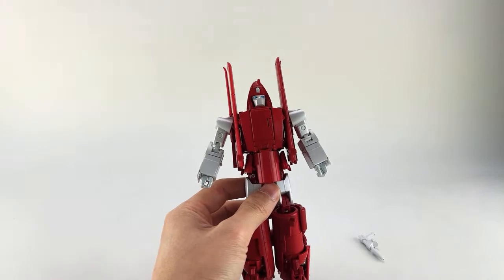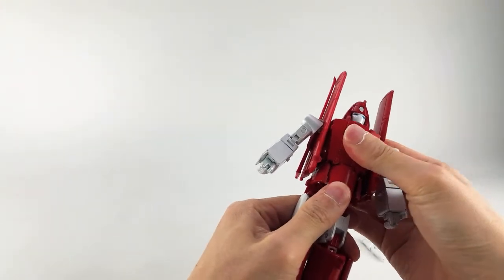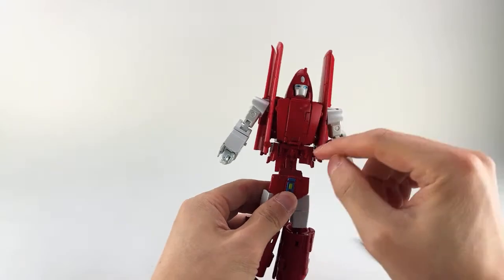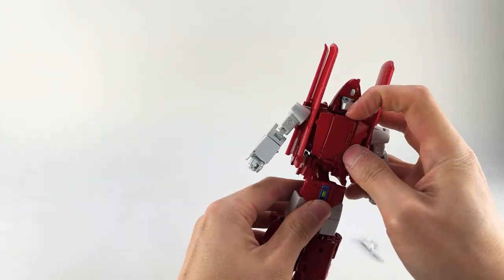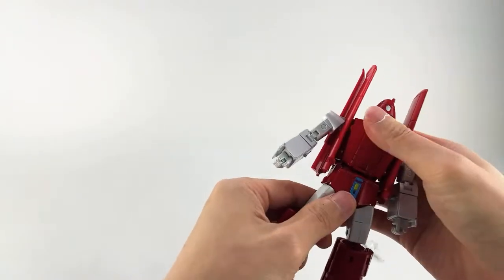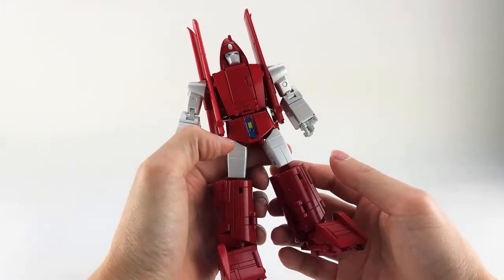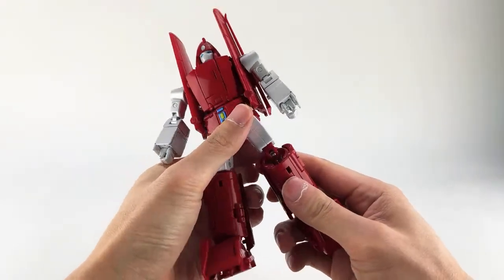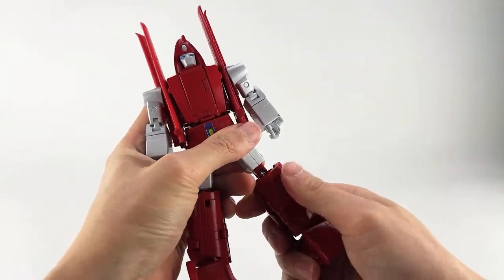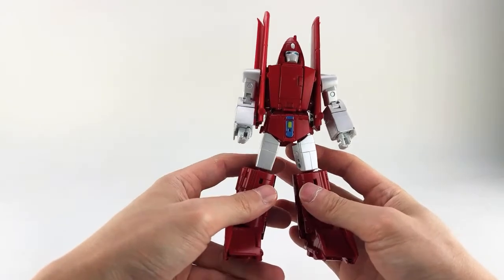Let's get this guy into robot mode first. You need to rotate him at the waist 180 degrees — you may want to extend the waist first. Looking at the back, it kind of has an extension; rotate this around and then collapse it. You'll see this is a double joint — this peg will go in here, just give it a squeeze and it should peg in just fine. The video instructions showed the legs were extended; if they are, go ahead and collapse them. There are several sections that extend, but you want to collapse so you barely see just the top of the red.